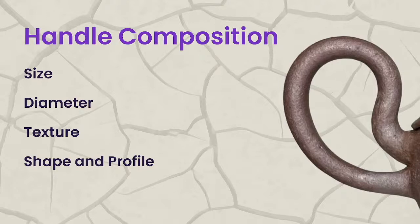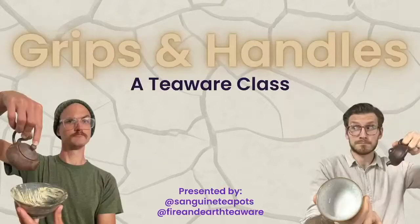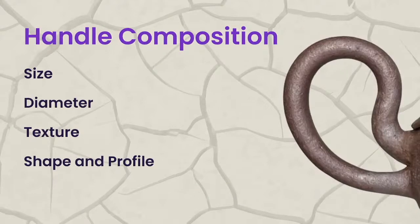The main considerations as a craftsman are these things. The size of the handle — meaning how big the actual profile is — whether you're putting one finger in it or two fingers. This is the first teapot I ever bought from a great potter down in Georgia. I can fit three full fingers in it. It's sort of a British fare-style teapot. The profile and shape of the handle matter — whether you're putting a finger in or pinch gripping it. The diameter talks more about the width of the handle. A smaller handle is easier to pinch grip, and you want a smaller handle on a smaller pot for balanced aesthetics.